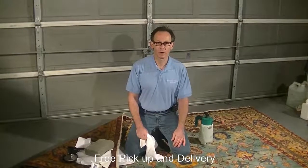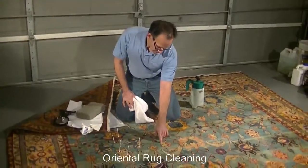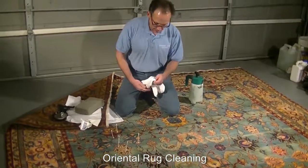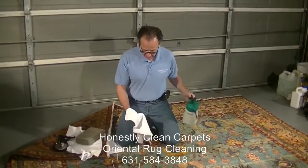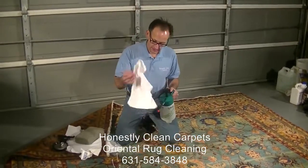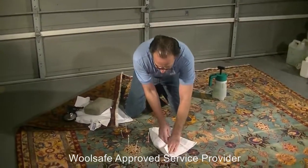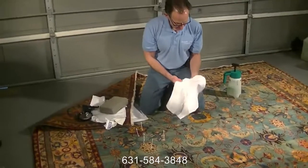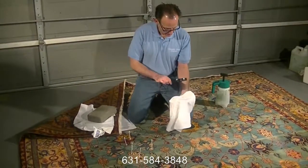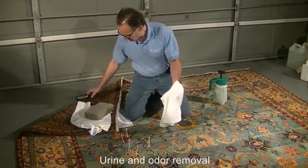A major concern when cleaning wool carpets is bleeding or dye migration — the movement of dye from one color of the carpet to another. One needs to be really concerned before starting to make sure that won't occur. There are three different ways to test for it. The first way is to take our cleaning agent, put it on a white washcloth, and press it onto the colors of the carpet. We give it a good press, let it sit, and take a peek — we're not seeing any transfer.